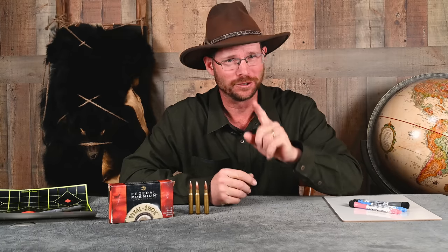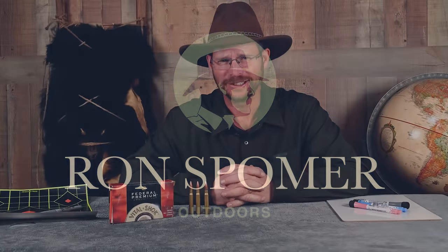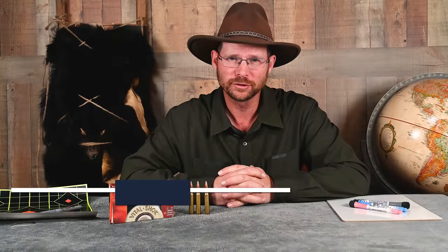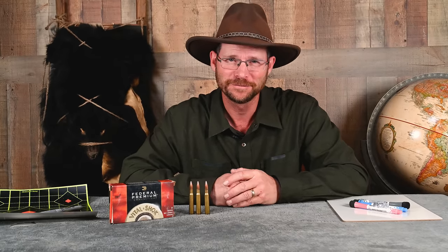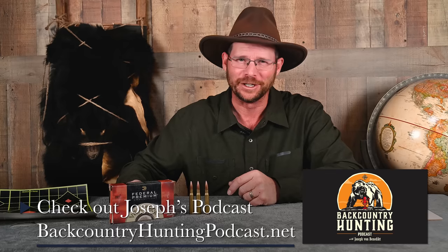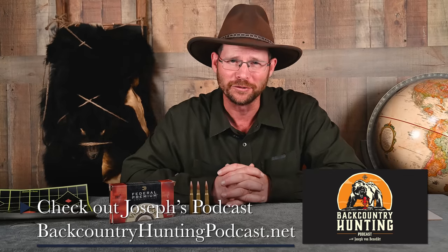Can you sight in a rifle with just one shot? Well, not precisely, but you can get close. A far better plan uses about nine or ten shots, but even this plan requires a careful step-by-step process. Here is how to sight in the easy way. I'm Joseph Von Benedict with the Backcountry Hunting Podcast, appearing here as a co-host on Ron's Boamer Outdoors.